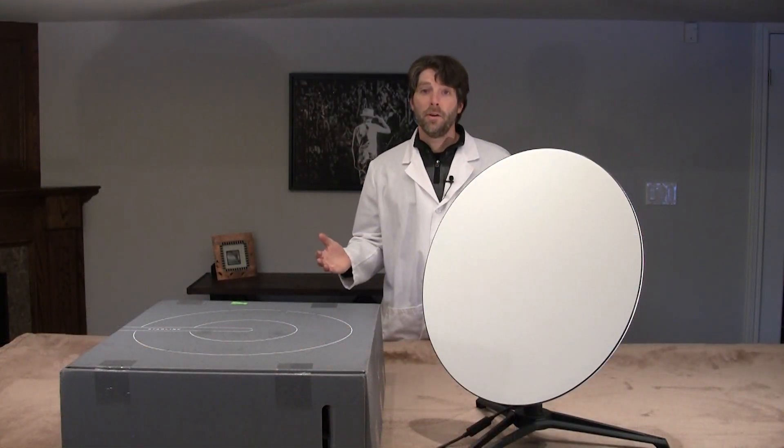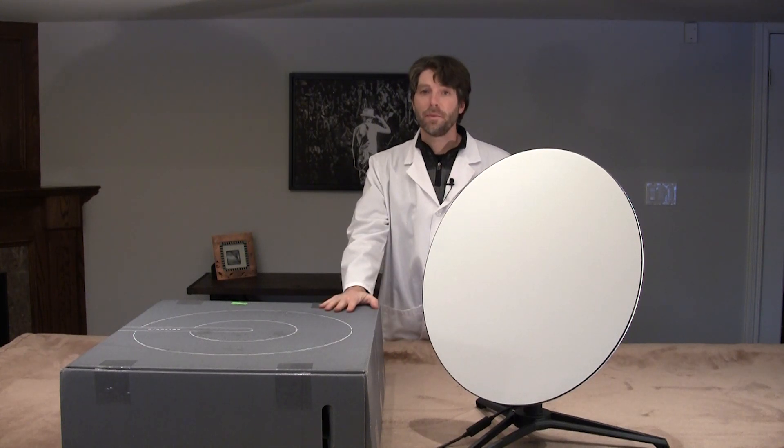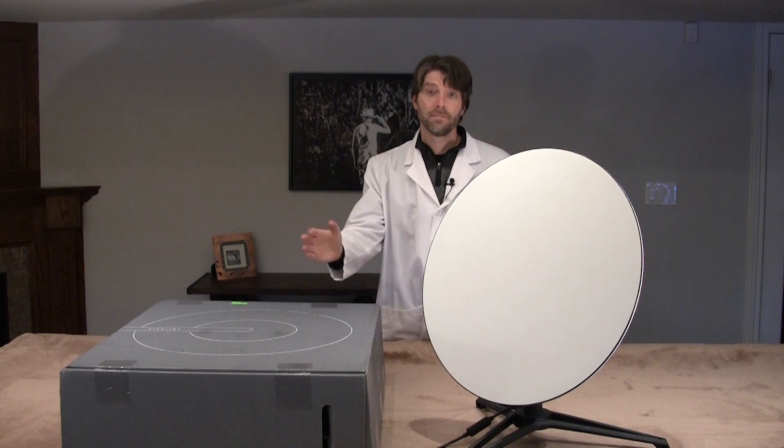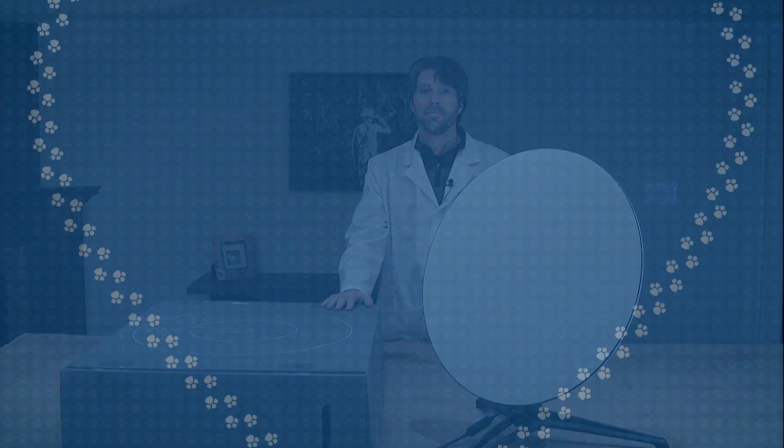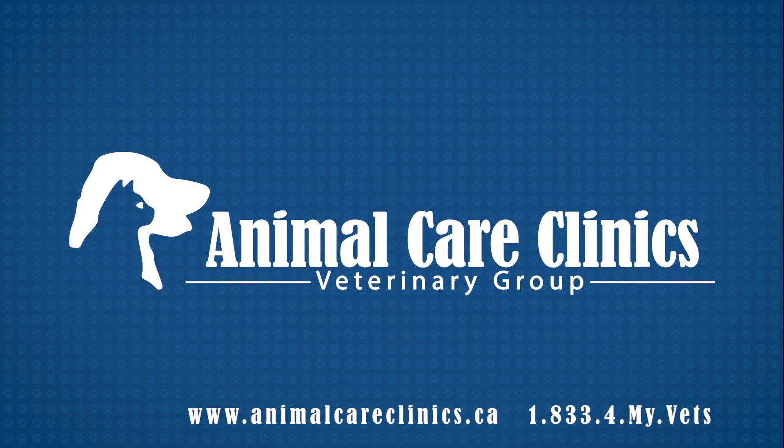Well there you have it. I hope you enjoyed watching that as much as I did unboxing the Starlink system. I'm really excited to get this installed at Animal Care Clinic — so that'll be up next, stay tuned. Thanks for watching, hope to see you here again. If you like this video, please do subscribe. For more information, please visit AnimalCareClinics.ca or give us a call to book an appointment: 833-4MY-VETS. See you next time.